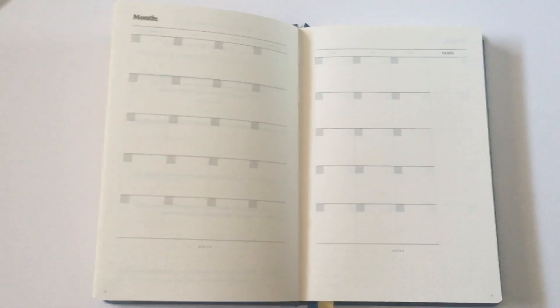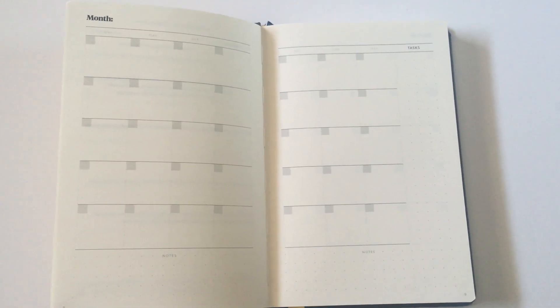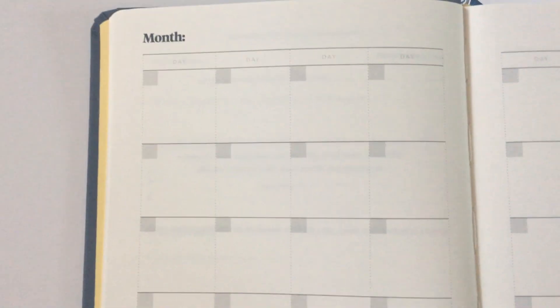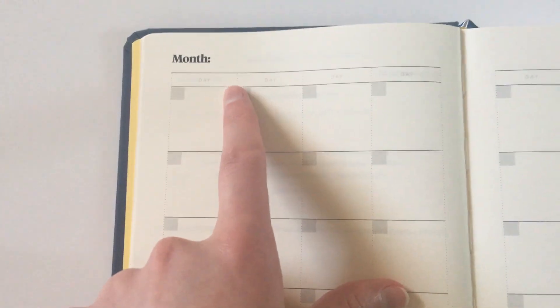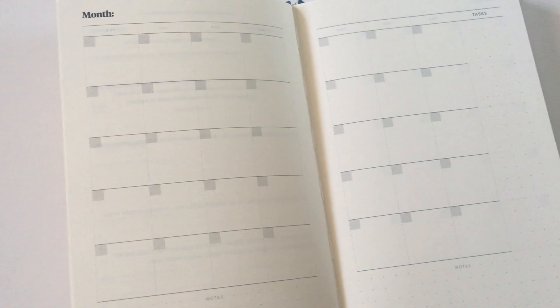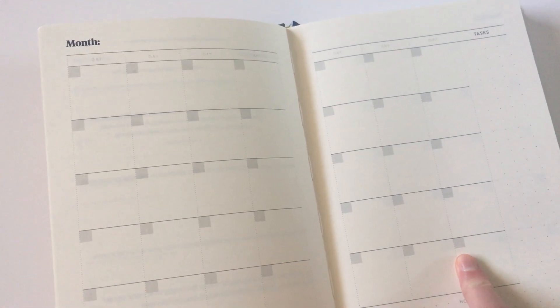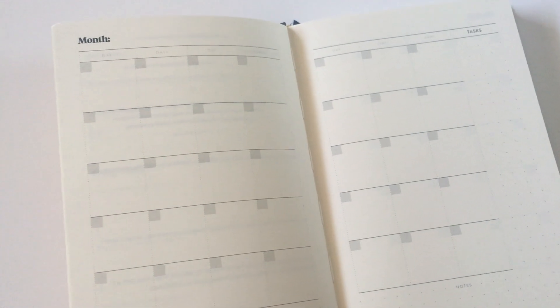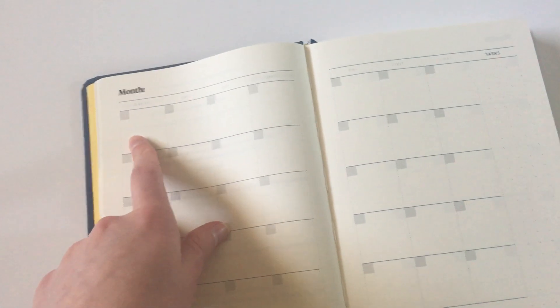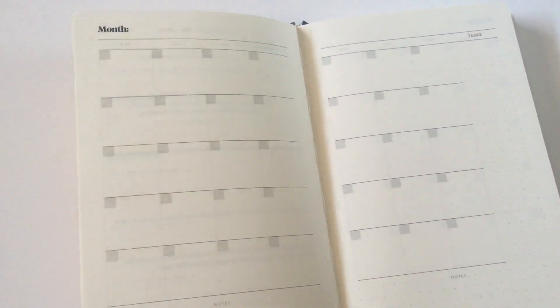Then we have the monthly calendars. Like I said, undated — you can start using them whenever you like. You can choose whether you want to start on a Sunday or a Monday because they've just left it blank. The other thing I like about undated planners is you can choose to restart the numbering on the top row. So if this was like the 30th of the month and then you need one more box for the 31st, you can restart up the top here, unlike how some calendars will split a box in two. That drives me mental. You can restart the numbering.